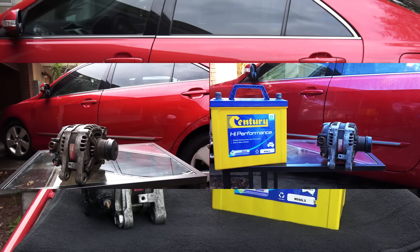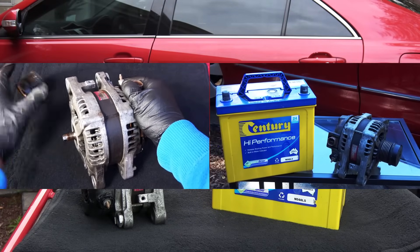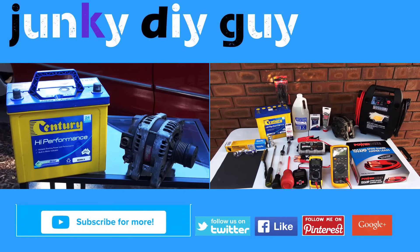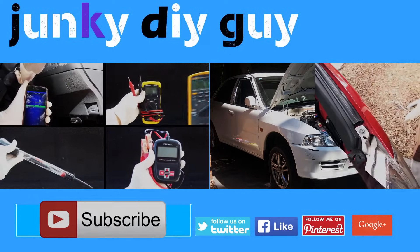I already have two videos on how to test your car battery and the alternator, and I'll link those two videos in the description below along with all the other tools I've used in this video so you can easily find them. If you haven't subscribed, definitely consider subscribing — we have cool videos coming up, and I'll see you in the next one.